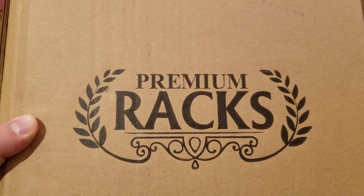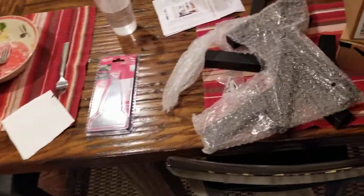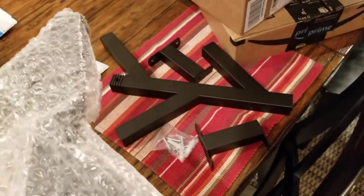This will be the fastest box opening and install you've ever seen. This is from Premium Racks and this is a black coat rack that looks like a tree. We've already pulled it out of the box for you and we're gonna go hang it up. It comes in bubble wrap in the box. You get these different pieces, put them together, screw them into the stud and you should be good to go.